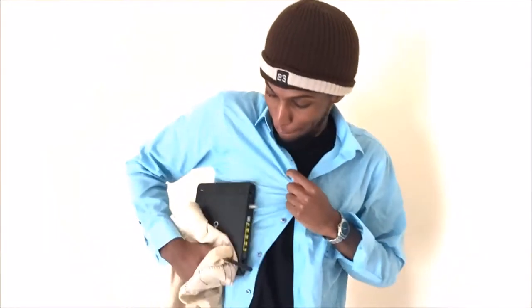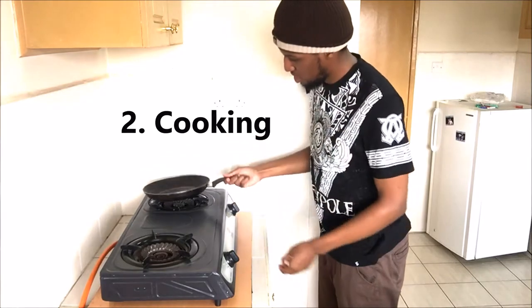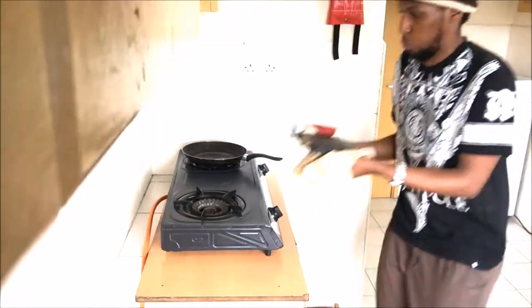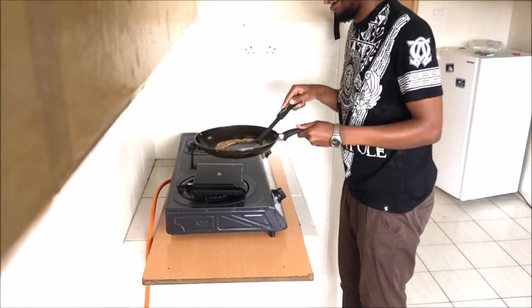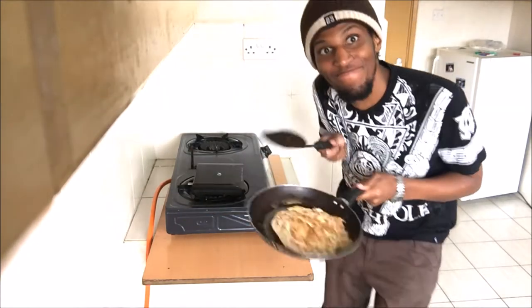In fact, overheating routers are so useful you can use them for my next tip. Have you run out of gas and can't cook? Don't go running to your gas supplier — just place the pan over the router and fry away.